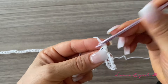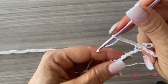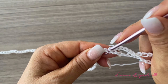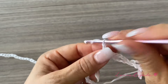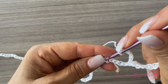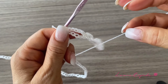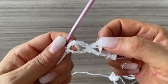We're going to make six chains, then count five, and in the fifth, single crochet. We'll repeat: six chains, then count five, and in the fifth, insert the hook. Like this, the whole row. At the end of the row, we'll have 37 eyes.